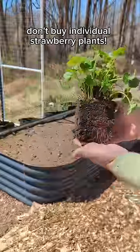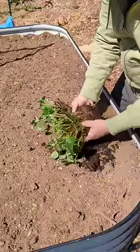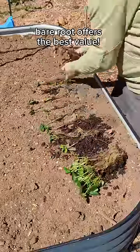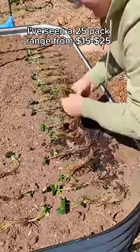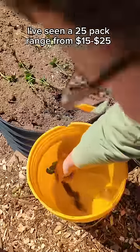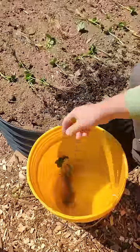Don't buy individual strawberry plants — let me tell you why. These are called bare root strawberries, and we got a 25-pack for $18. They range from about $15 to $25 depending on where you get them, but it's a great value for your money.